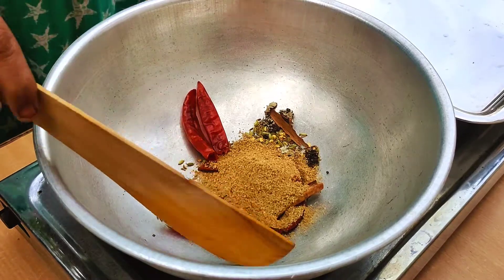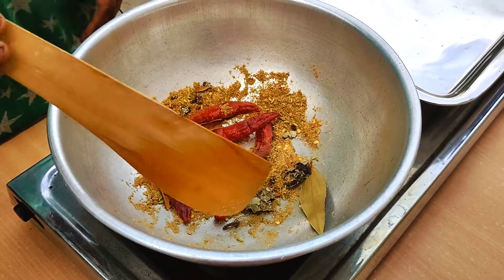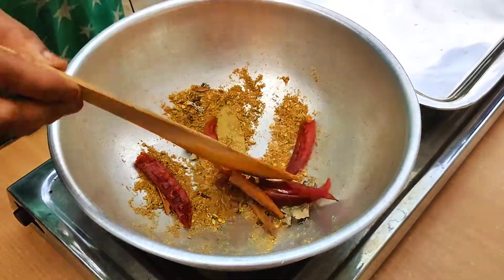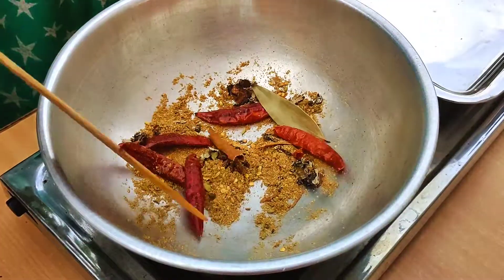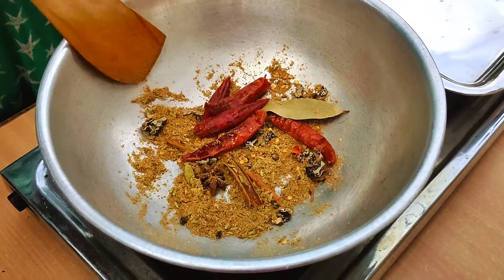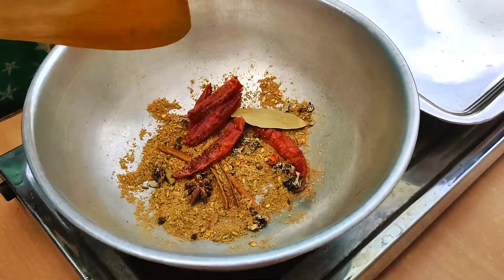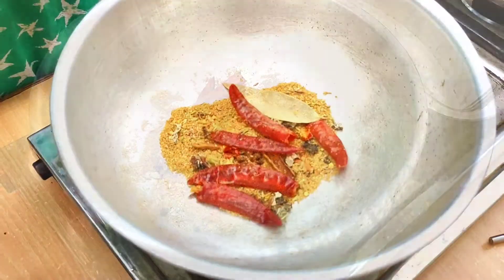Let's put it in the middle of the soup. Let's put it in the soup. Let's put it in the mix jar. Let's put it in the jar.